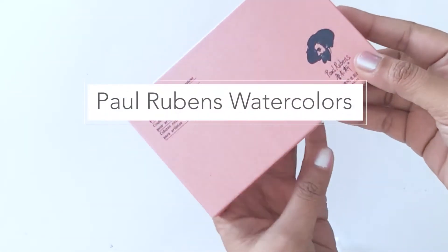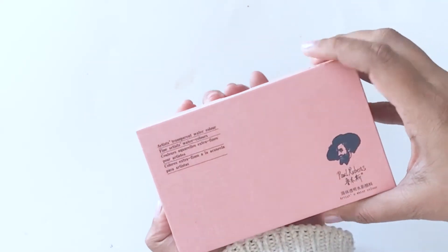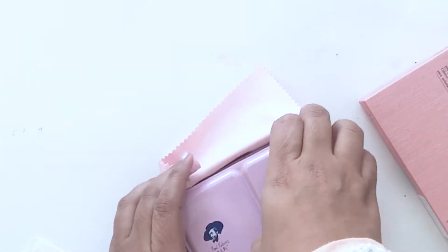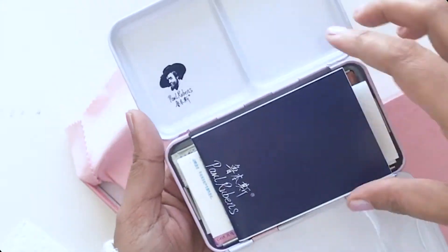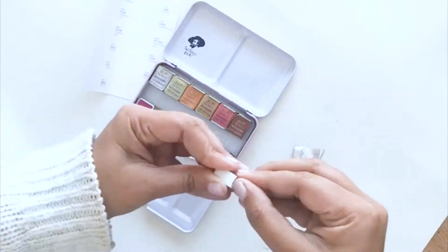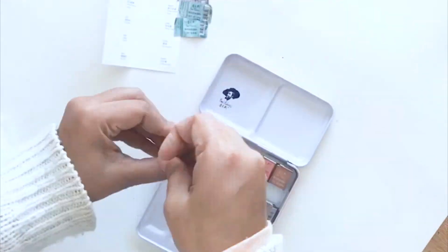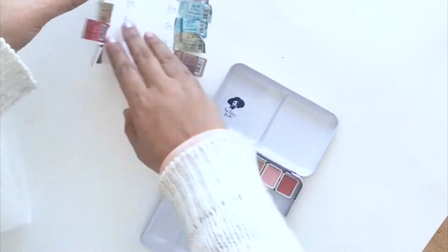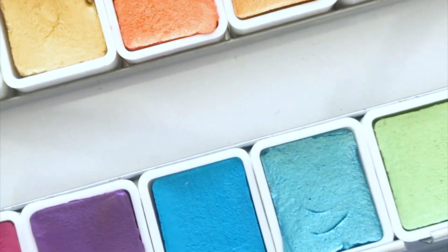Let's take a closer look today at the Paul Rubens watercolors. To begin with, it comes so cutely packaged — everything is pink in color, and I was sold just by that. But the watercolor quality is also very top-notch. The case comes with an extra space where you can mix the colors, and all 12 paints included come individually wrapped — it's almost as if you're opening a box full of candy. I bought myself the set of 12 shimmery metallic colors, and they also have a 24-color set and even a 36-color set on Amazon — I'll link them all in the description box.